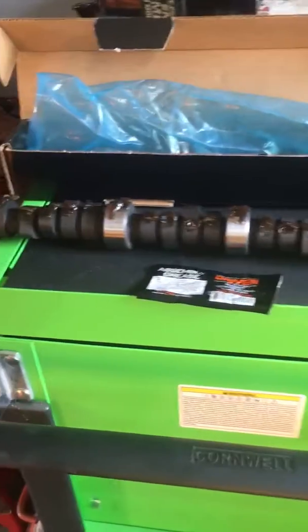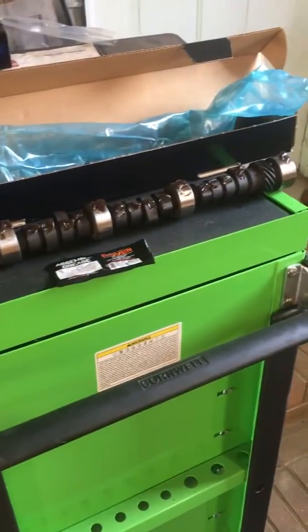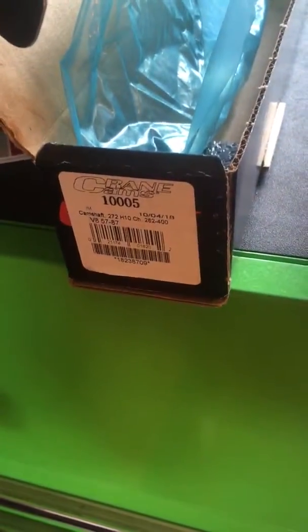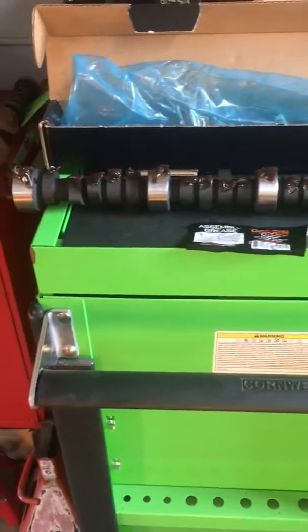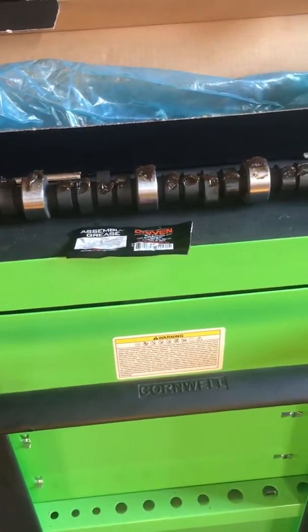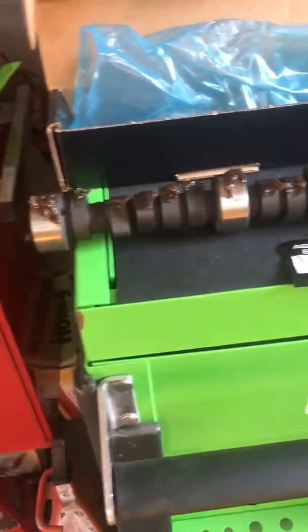I thought I'd do a quick video on the cam itself — a regular hydraulic flat tappet. You can't really find a factory small block Chevy cam on a shelf anymore, and they made a thousand different ones over the years. I ordered a cam kit from Summit — it's a Crane cam. That's the part number right there. It's their 272, advertised at 272 duration, but it's actually 216 at .050 — a single pattern cam, 216 duration at .050, .454 lift, ground on a 110 LSA. Really mild. It's got stock 305 heads on it.